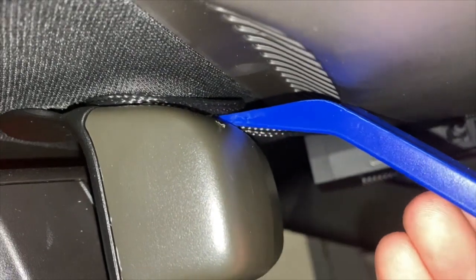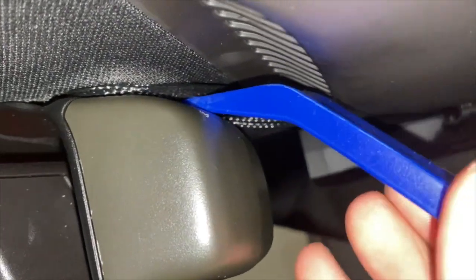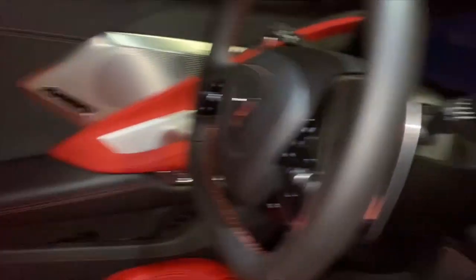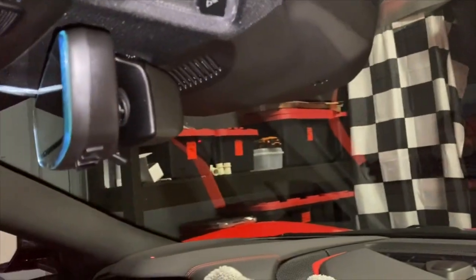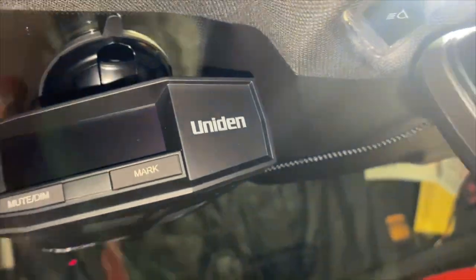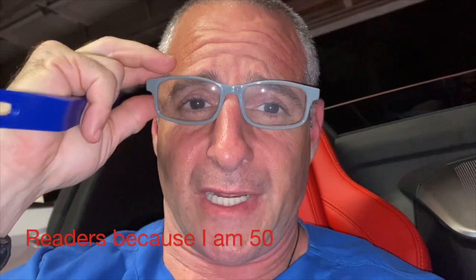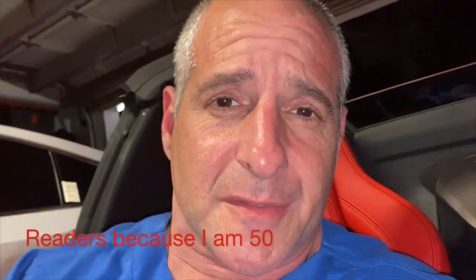To tidy things up, I used a trim tool to tuck the wire into the headliner, and it goes cleanly right along there — it looks spectacular. No wires visible from here, it looks fantastic. It took about 10 minutes to install.